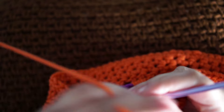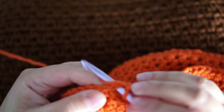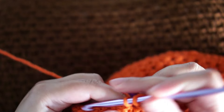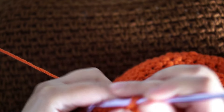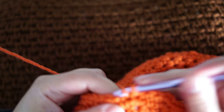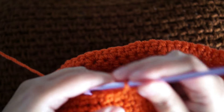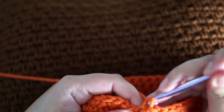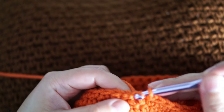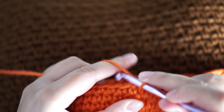For the next six rounds, I'm gonna chain one and single crochet in every stitch only. So six rounds of chain one and one single crochet in every stitch. I'll come back to show you the end result. These are the two last stitches before I fasten off, and slip stitch. This is the sixth round completed.